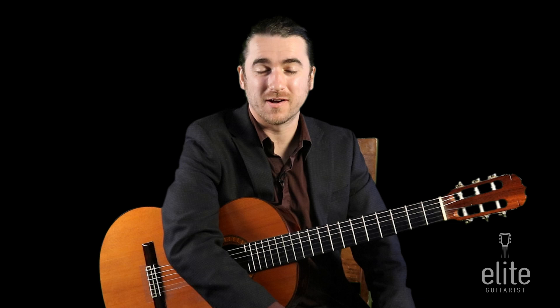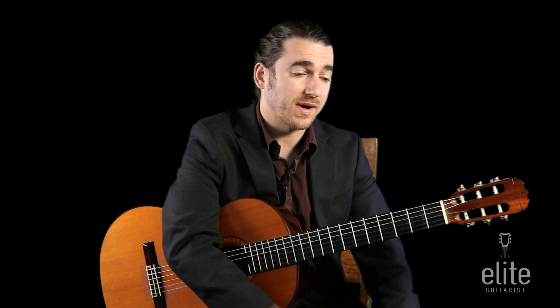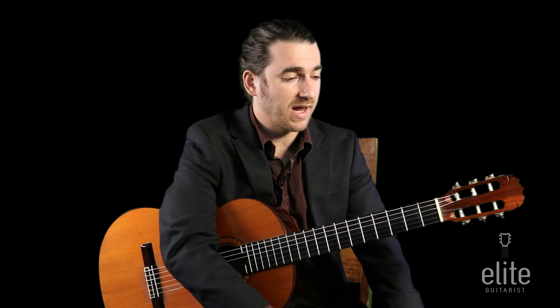Hello and welcome to EliteGuitarist.com. My name is Tasso Cominescu, and in this tutorial I'll be going over Scarborough Fair, the traditional English folk song as arranged by David Brandon. Typically you can find this arrangement in the Christopher Parking volume two method book, and I've made a few tweaks which I'll point out as we go through it.